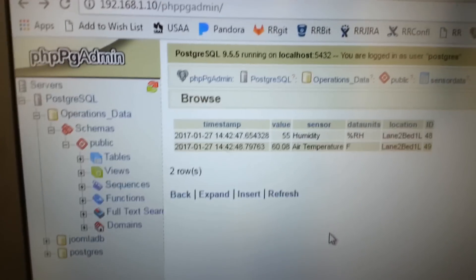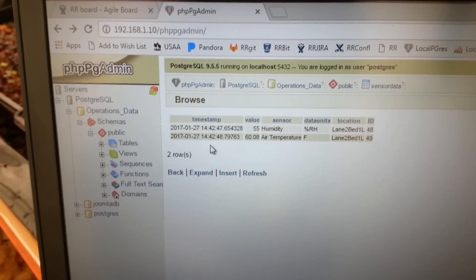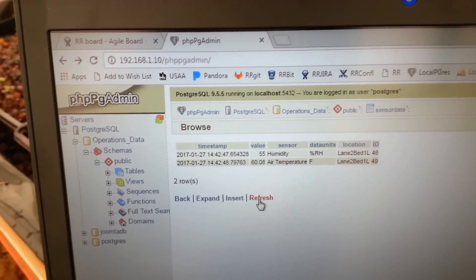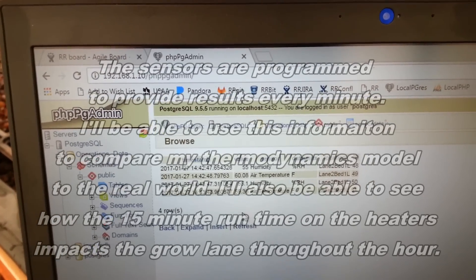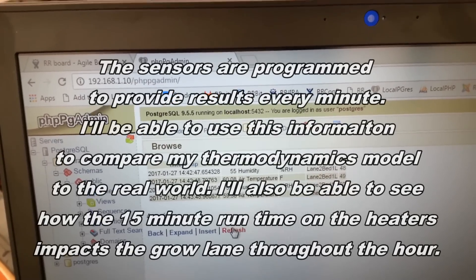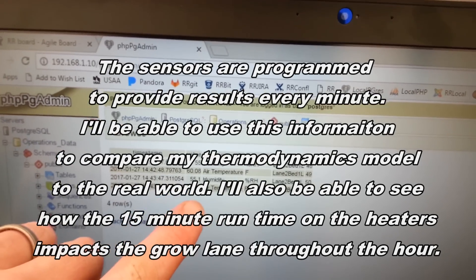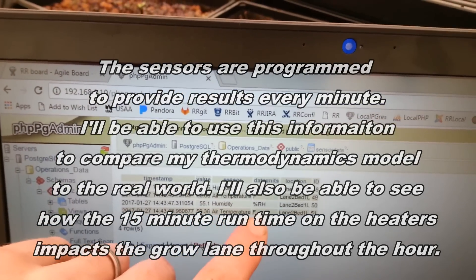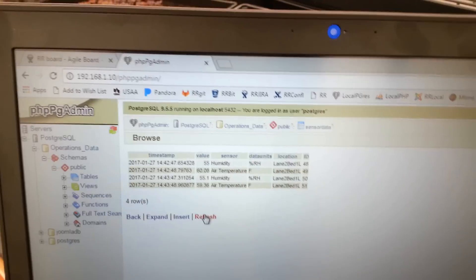We're starting to get temperature and humidity readings. Let's look at it on the computer. Right now we're at 55% relative humidity, which is fantastic, and we're at 60 degrees air temperature. Our thermometer up front is 10 degrees off. The system might need to go through a few updates before it stabilizes, but we've got our timestamp, our values, sensor data, which sensor it is, the units, the location, and an ID so we can track everything in the database.